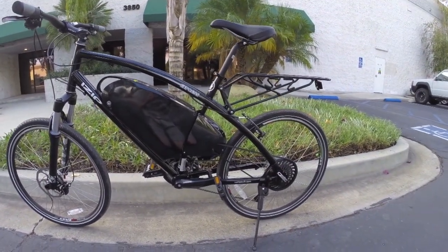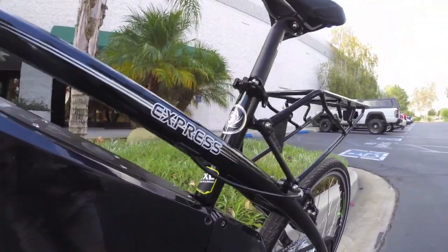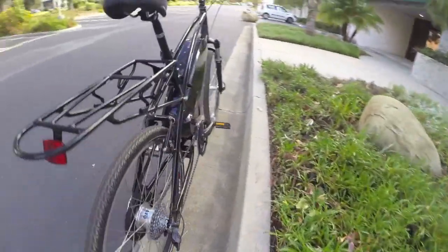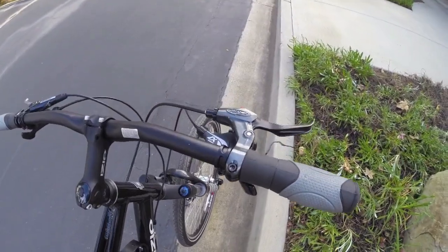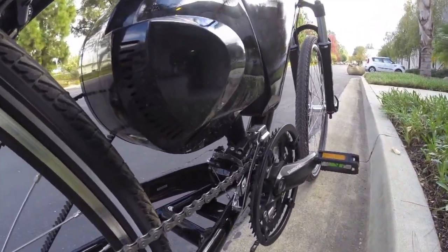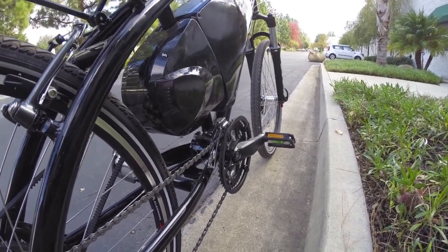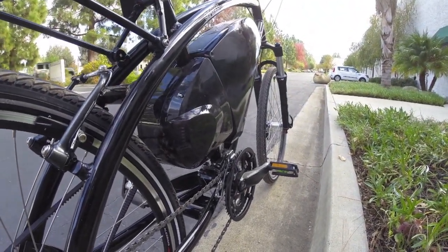So it does come in two sizes: a small-medium, which is 46 centimeters, and a large-extra-large, which is 50 centimeters — that's what I'm on right now, and it fits me all right. I'm about 5'9 myself. It's got Shimano cranks and SRAM X7 — they might have done two runs. This is a 27-speed electric bike, which is cool. You've got a lot of range there for pedaling and climbing hills, and it is nice to have those extra speeds to reach that higher 27, 28-mile-per-hour top speed.